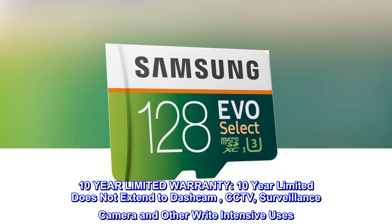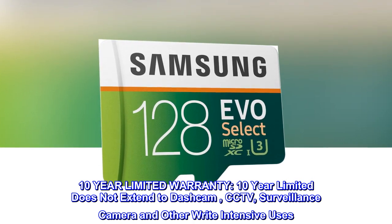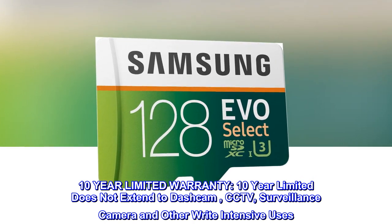10-year limited warranty. Note: the 10-year limited warranty does not extend to dashcam, CCTV, surveillance camera, and other write-intensive uses.